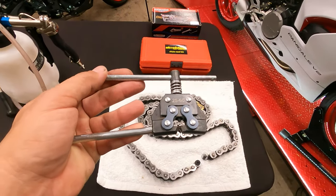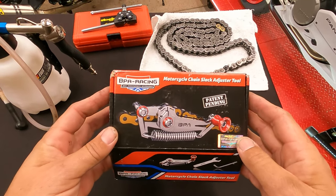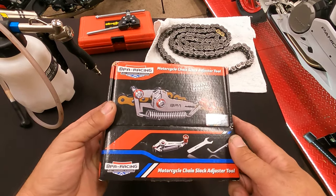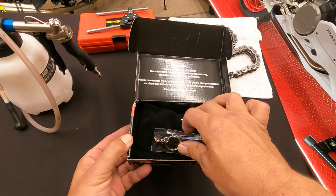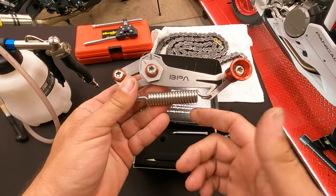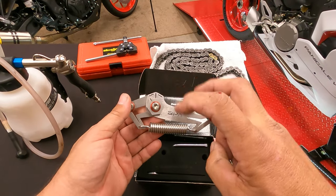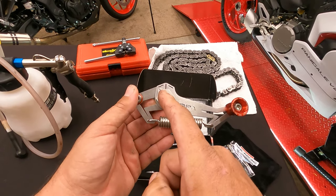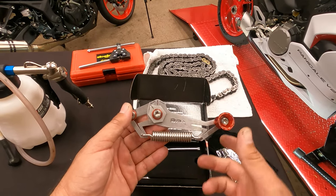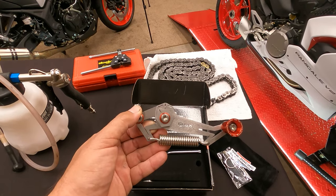Number one. This is the BPA Racing chain slack adjustment tool — an impulse purchase off Facebook Marketplace. I saw this tool and said, 'Where have you been all my life?' Now you might think, chain slack adjustment — just eyeball it, right? There are a lot of ways to eyeball it, but wouldn't it be nice to have a tool that tells you when your slack is perfect every single time? Let's get over to the Ducati and show you how this thing works.